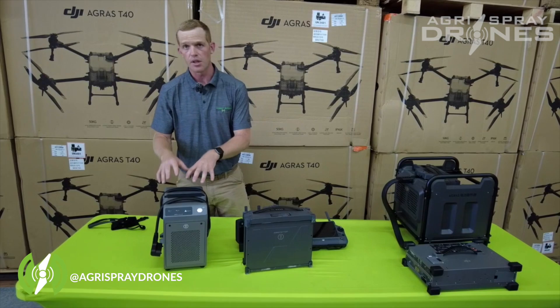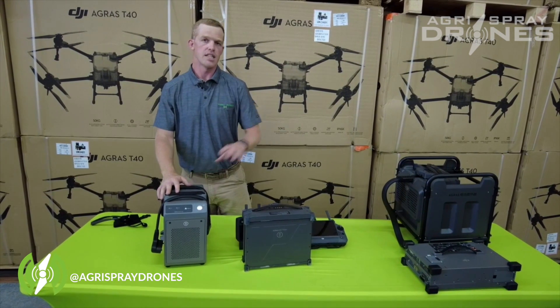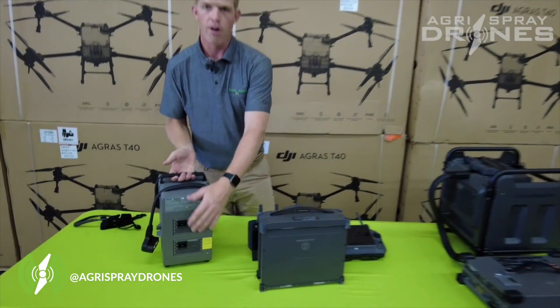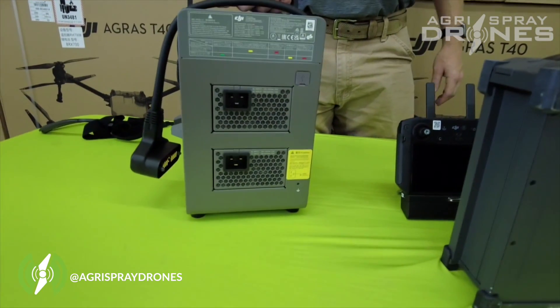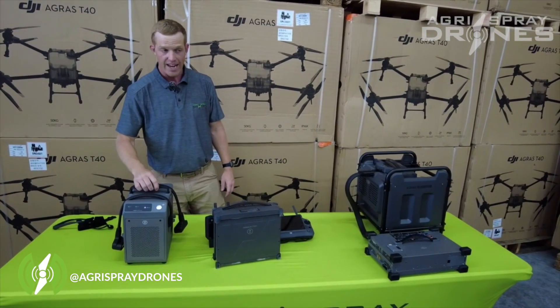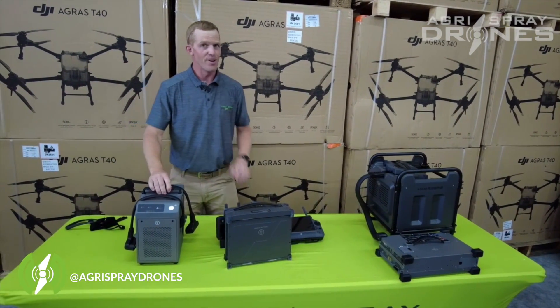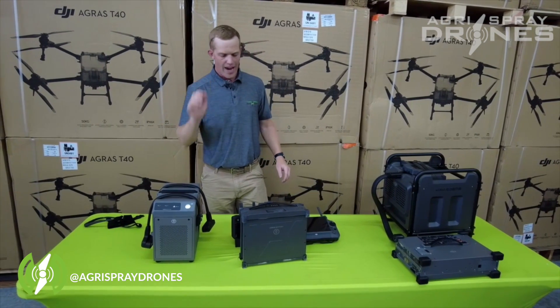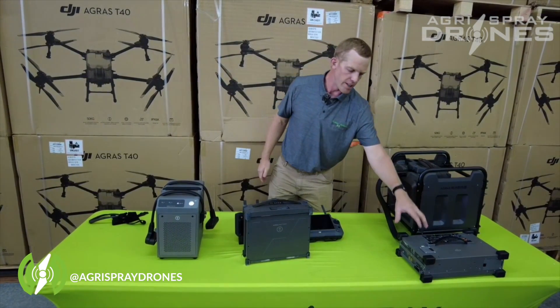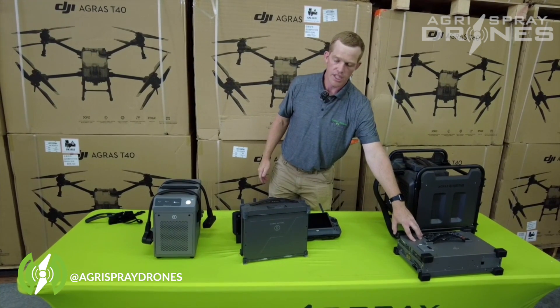You can actually use the T30 charger to charge the T40 battery as well. The T40 charger has two power supplies on the back — 240 volts — and it'll pull about 35 amps, using about 8,500 watts. So that's about a 9,500 watt generator for the T30 charger and about a 12,000 watt generator for the T40.